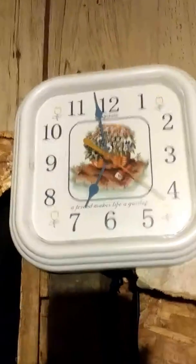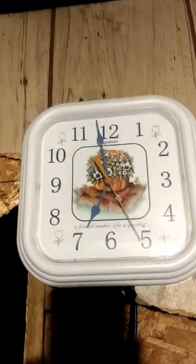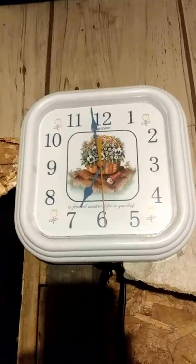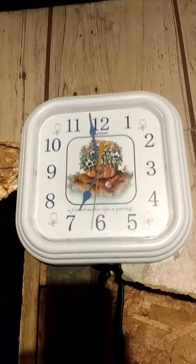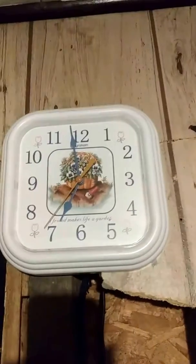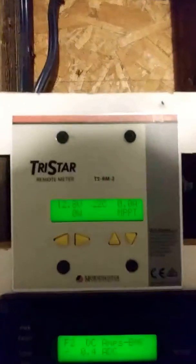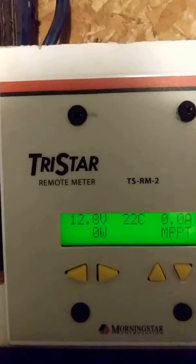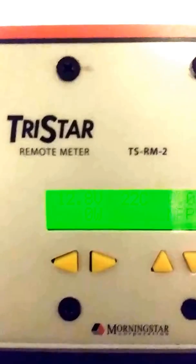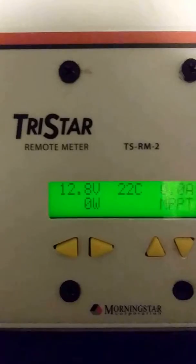Good morning everyone, this is Al. It's almost 7 in the morning here in Canada and we're about to go on peak hours, so this is when I switch over to battery power. Looking at my Tri-star here, I'll show you that we have zero watts coming in, zero amps coming in.